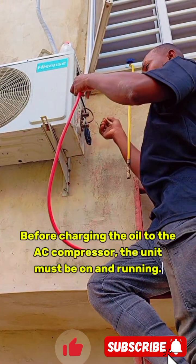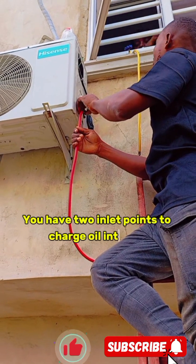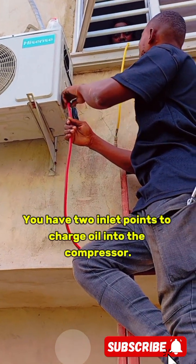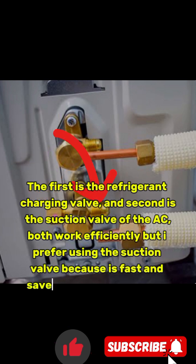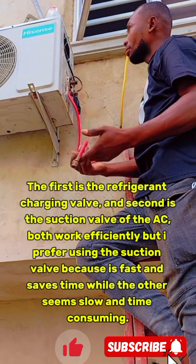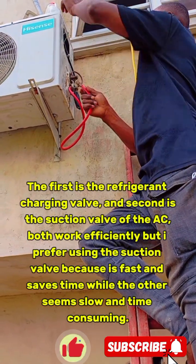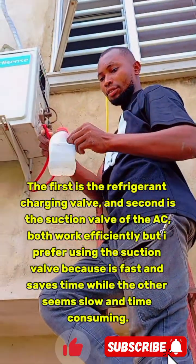Before charging the oil to the AC compressor, the unit must be on and running. You have two inlet points to charge oil into the compressor: the first is the refrigerant charging valve, and the second is the suction valve of the AC. Both work efficiently, but I prefer using the suction valve because it's fast and saves time, while the other seems slow and time-consuming.